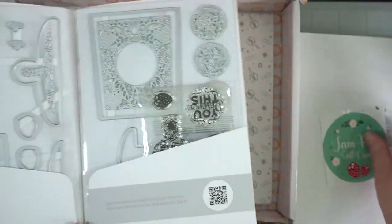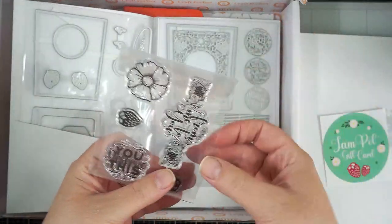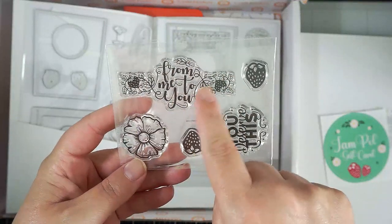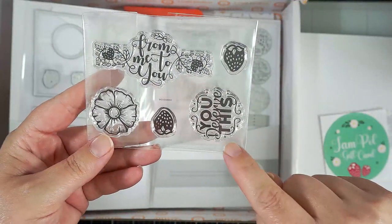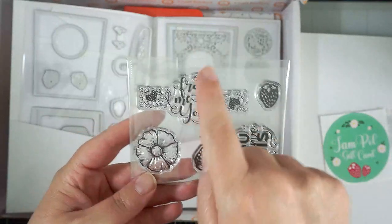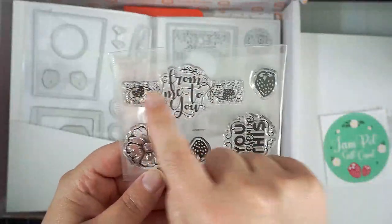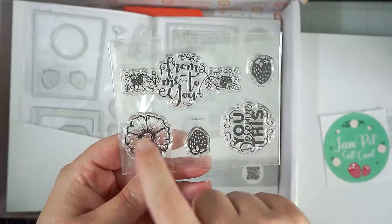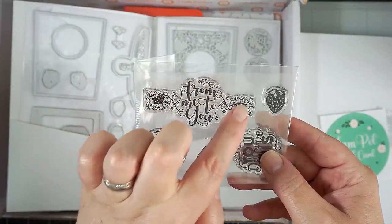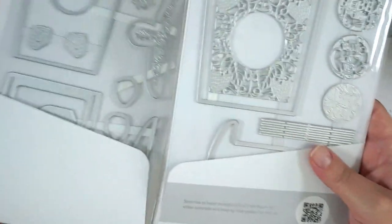We have the stamps and dies, plus a little sticker. The set is called the Jam Pot Gift Card die set and stamp set. The stamps include a cute little banner that says 'from me to you,' a couple of strawberries, 'you deserve this,' a round medallion kind of thing, and a flower. You could stamp the medallion onto a plain piece of card stock and layer a different sentiment over the top while still keeping the border either side.